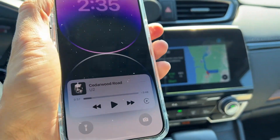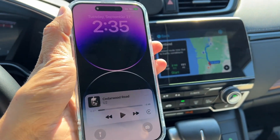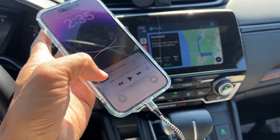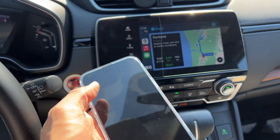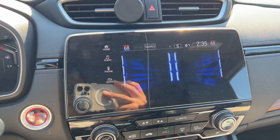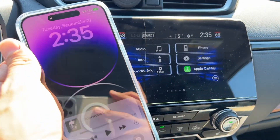If you guys found this video helpful, please give a thumbs up. Again, if the first time you plug in it doesn't show CarPlay because it's a new phone, just unplug it and plug it back in and it's gonna show CarPlay. See you guys in the next video, bye!